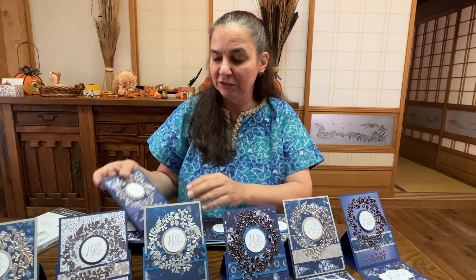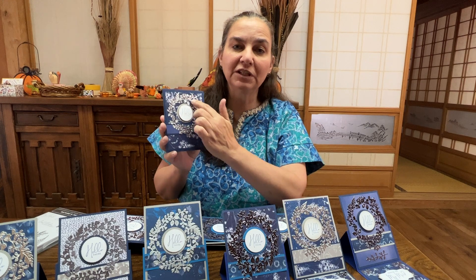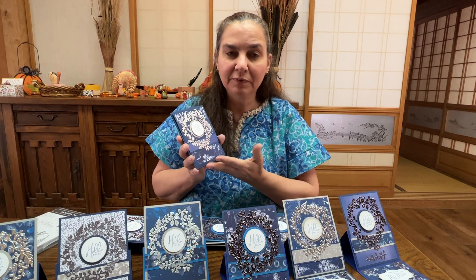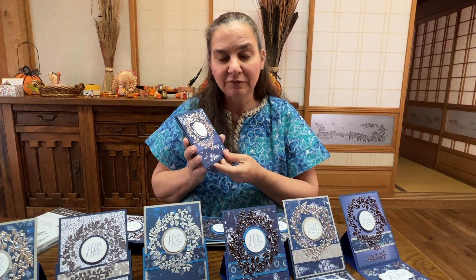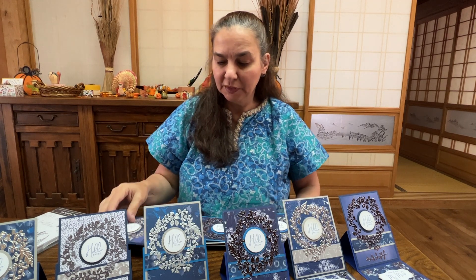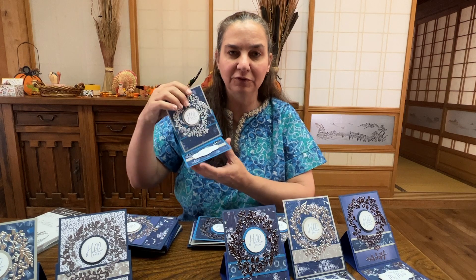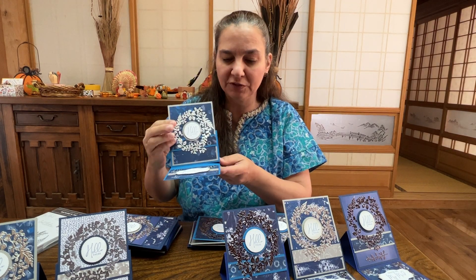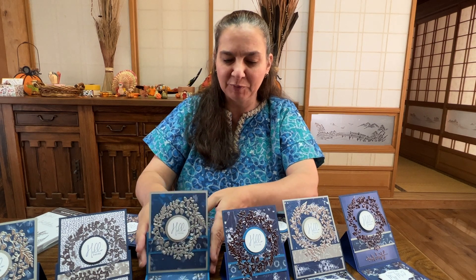The next thing we cover is how to embellish your card. In that section there are several videos about how to use adhesive sheets and create die cuts, how to stamp, how to ink around your stamps for more dimension, and how to assemble the cards. Next I show you ways to make your cards stand up. There are at least five techniques for getting the easel fold cards to stand up, and I'm going to be teaching you all of those techniques.